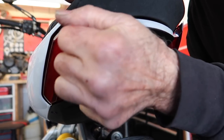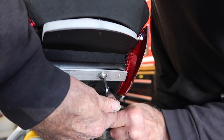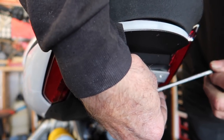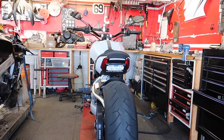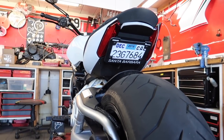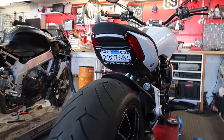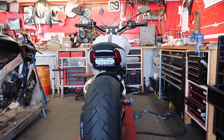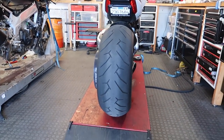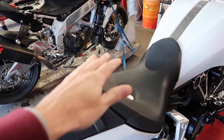Trevor got everything all sorted out. He counter-sunk those screws as much as he could and chopped off all the excess as well. It's just a little aluminum piece — probably doesn't weigh very much at all. Now we can attach the license plate and see how it looks. There's the finished product — looks freaking awesome. Absolutely better than anything you can purchase. I looked at all kinds of different ones and this looks freaking sweet. Trevor did a great job. They can still see it, so it should be completely legal. And now the first thing you see is that big old tire instead of the license plate, which is how it should be.